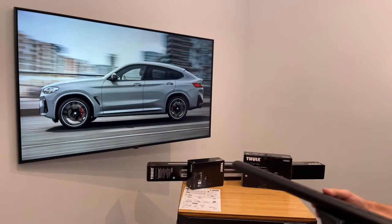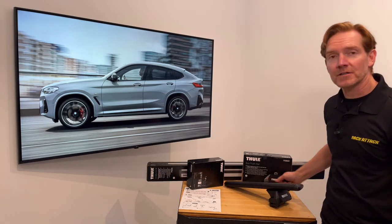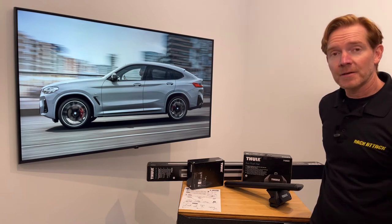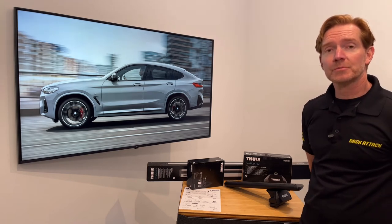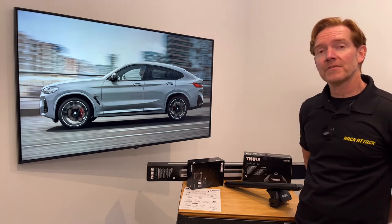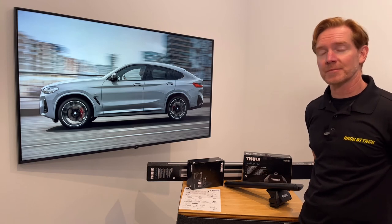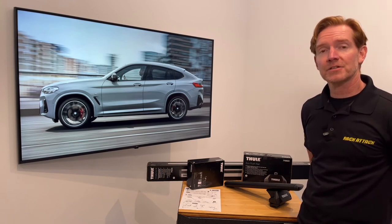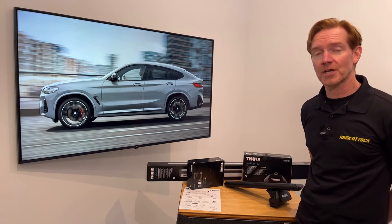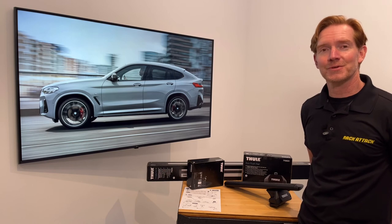Those are all the features of the Thule Evo flush rail based roof rack system. This product along with the full line of Thule products are available at rackattack.com. Please see the video description for links to this product and all your buying options. If you have any comments or questions feel free to leave those in the comment section below and consider subscribing. We have over 2,000 rack related videos on our YouTube channel and we upload new videos weekly. Thanks for watching.